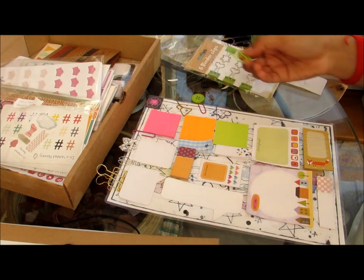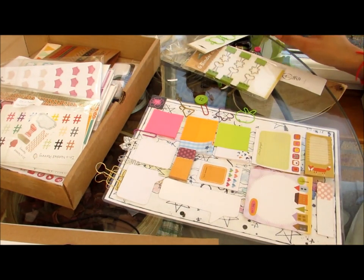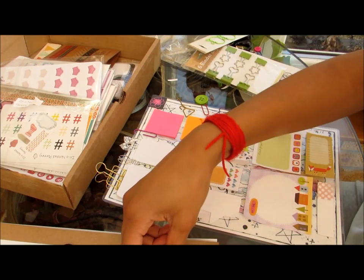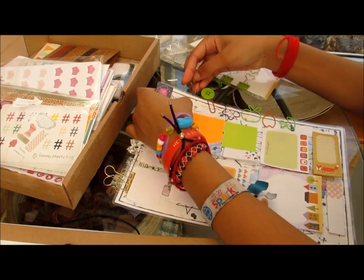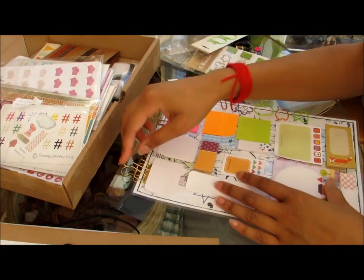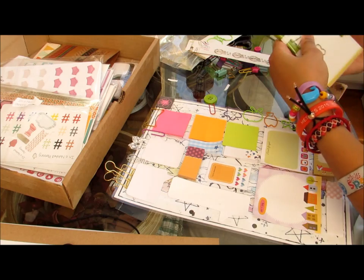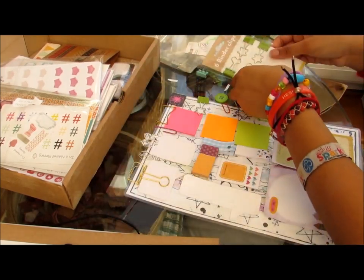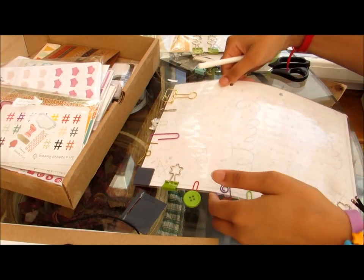I have these ones which are quite good for pinning down ideas because they're shaped like lightbulbs. These apple-shaped ones could be used to remind you of something. They're just really cute and I like these.